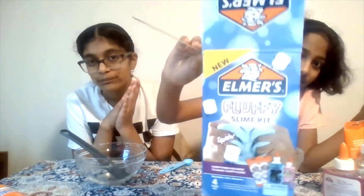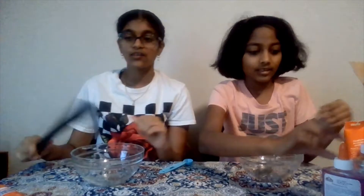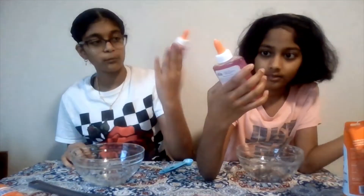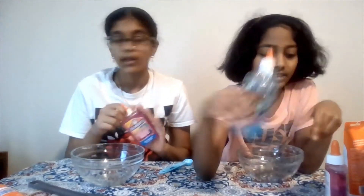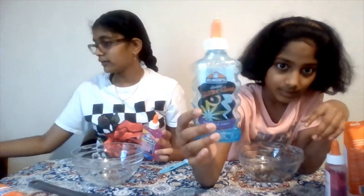Hey guys, welcome back to B&B Wonders. It's me Babby Asher and it's me Rashika. Welcome to the second part of the Alamara's Blue Fluffy Slime Recipe Review — basically like a review. So we're going to be making the 5 Fluid Amasis Pink Slime today. Last time we did the Blue Glitter one. If you haven't checked out the first part, please go check it out — it will be in the description below. So let's get started.